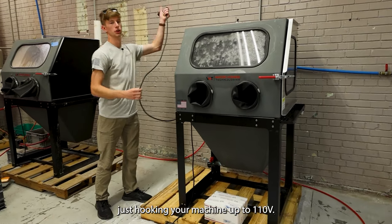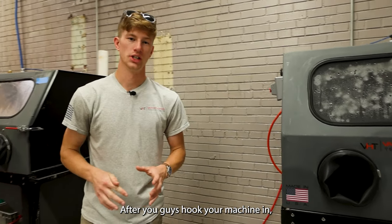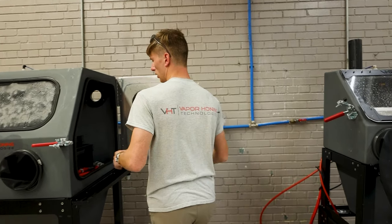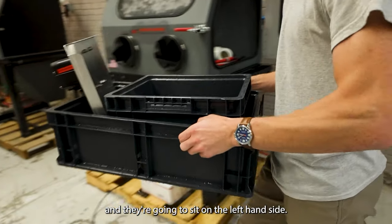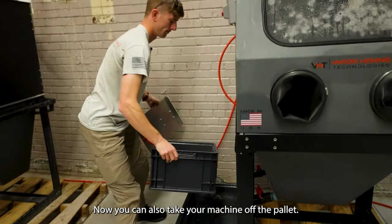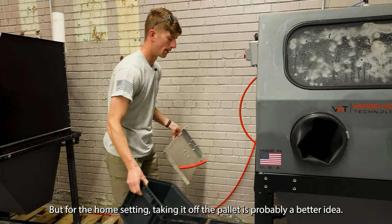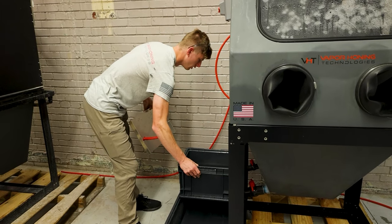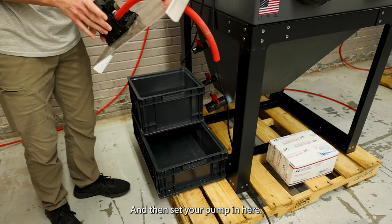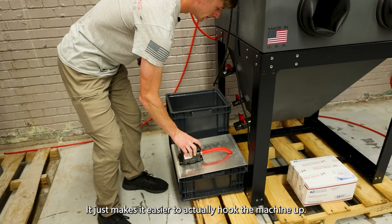Then you can proceed with hooking the machine up to one tip. After you hook your machine in, the next thing you're going to want to do is locate your closed loop basins, which are actually inside the machine. Take these out and they're going to sit on the left-hand side. You can also take your machine off the pallet — we just leave it on here because it's easier to get them in and out, but for the home setting, taking it off the pallet is probably a better idea. Make sure that your basins are underneath the top ball valve, then set your pump in with the ports facing the machine — it just makes it easier to hook the machine up.